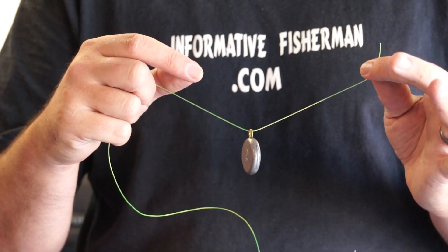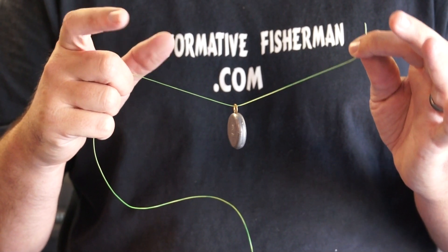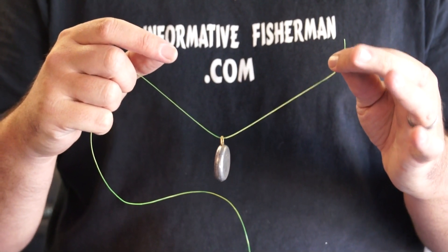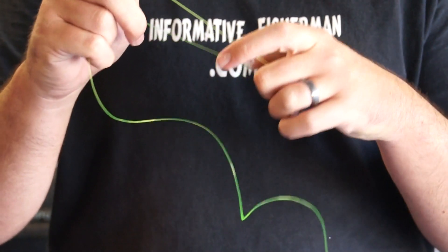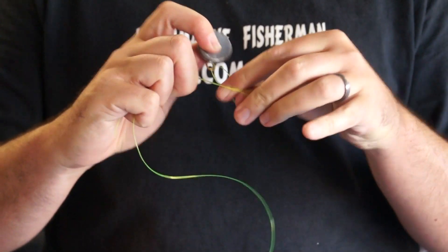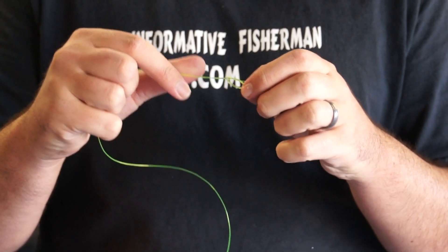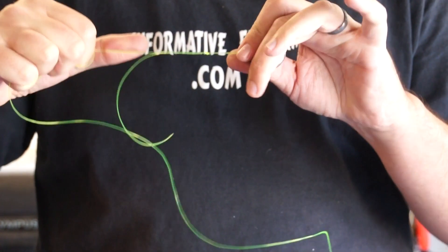Here we have the overhand loop knot, which I'm showing as a replacement for the Duncan knot. The Duncan knot is commonly used on the pro circuit for getting crankbaits to swim properly, but I prefer the overhand loop — it's a little more consistent and easy to tie. Simply run your tag end through the lure eye, bring it over, give yourself a good amount of line to work with, grip and pinch, then do a simple overhand knot. Pull the lure through and size the loop to where you want it.